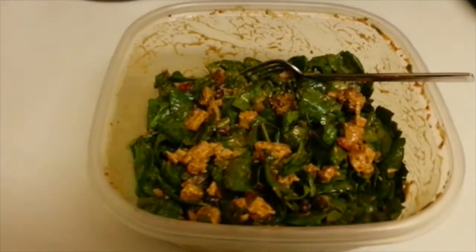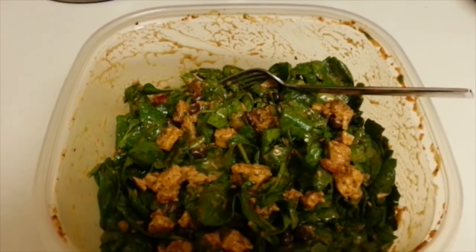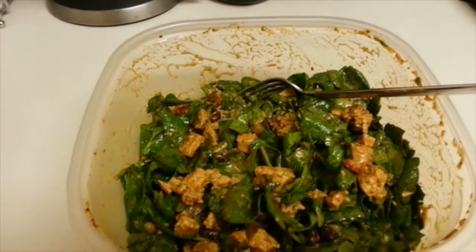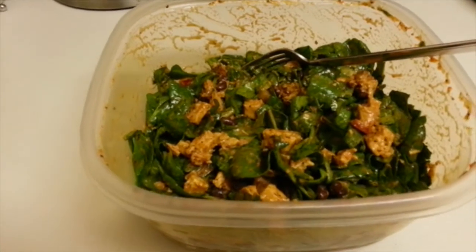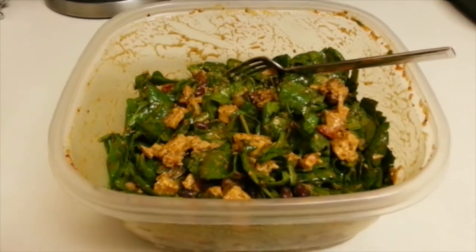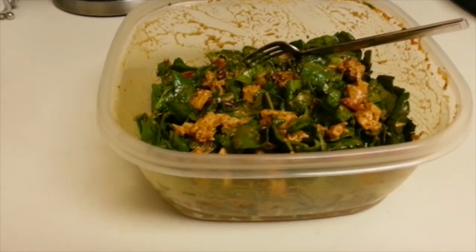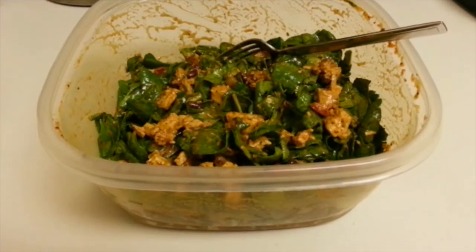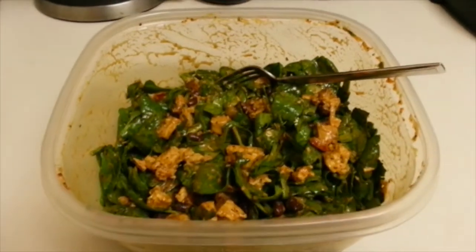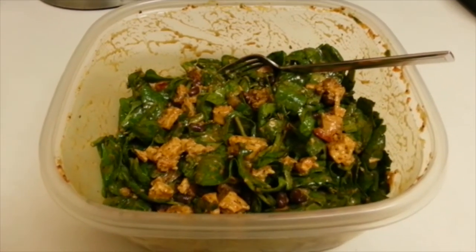Okay guys, finally time for lunch! Here's what the final product looks like. I went ahead and put the lid on and shook it around. Just to save you any possible issues — make sure you don't shake up and down very hard. I had the lid pop off on me once and got stuff all over me, so shake circularly side to side. That's part of the reason why you use such a big tupperware — to help mix the dressing. This is the final product, it's delicious and I have it on a regular basis. Hope you enjoyed the video!